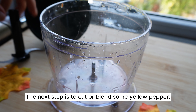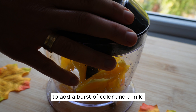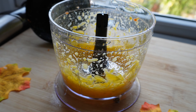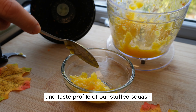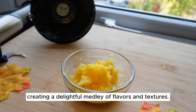The next step is to cut or blend some yellow pepper. You can dice the yellow pepper into small pieces to add a burst of color and a mild sweet flavor to the dish. The yellow pepper will contribute to the overall vibrancy and taste profile of our stuffed squash with buckwheat and mince, creating a delightful medley of flavors and textures.